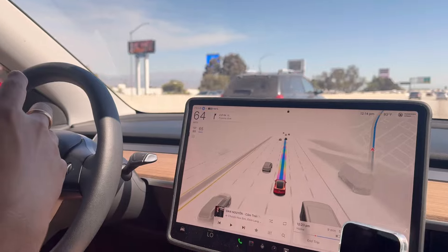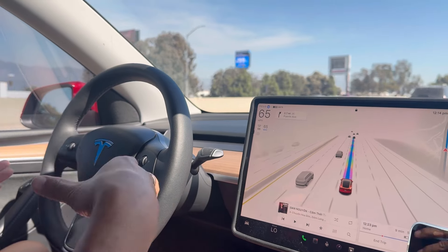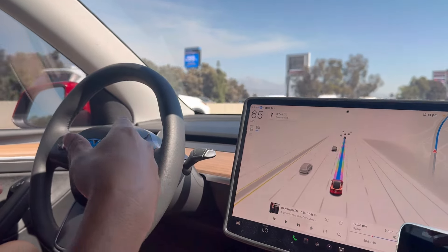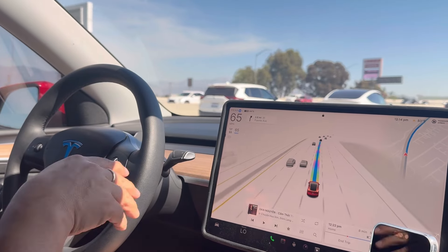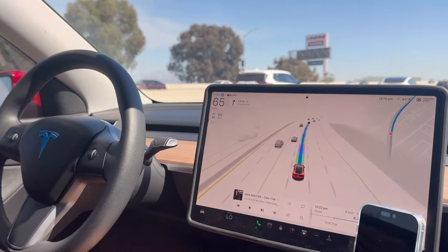Anything with self-driving — we can't rely 100% on the system. We always have to be prepared to take sudden control, but with this one right here I'm very comfortable so far.